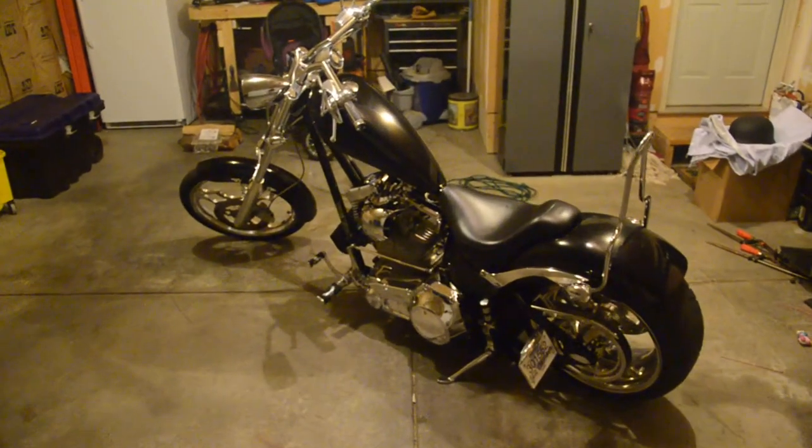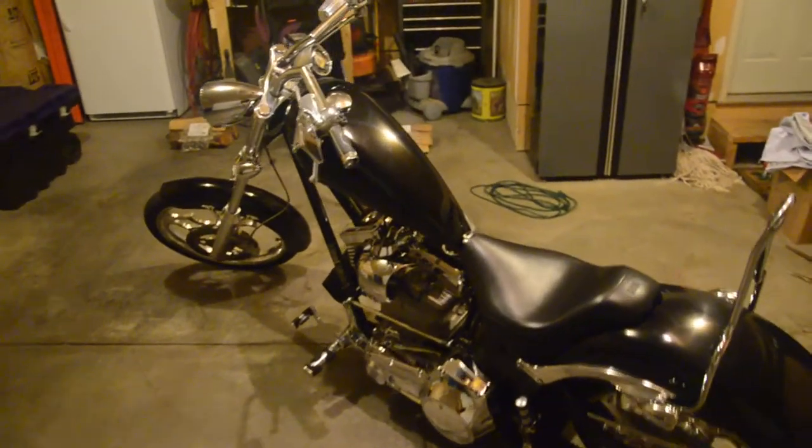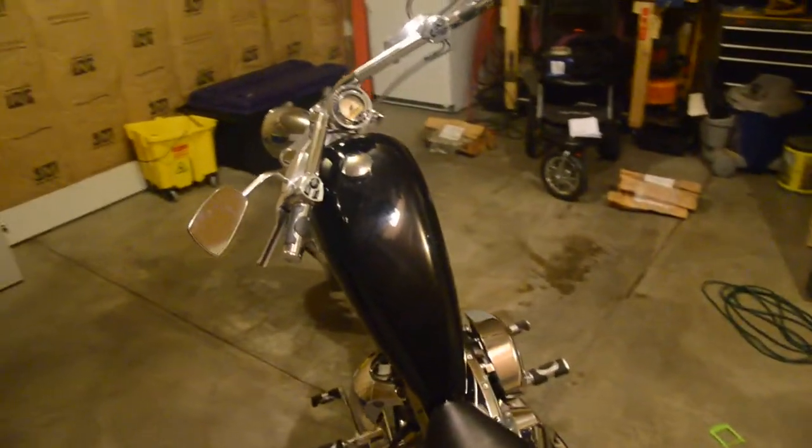I just recently got a 2004 Big Dog model chopper. It's awesome. It's my new toy. I've been wanting one for a long time.